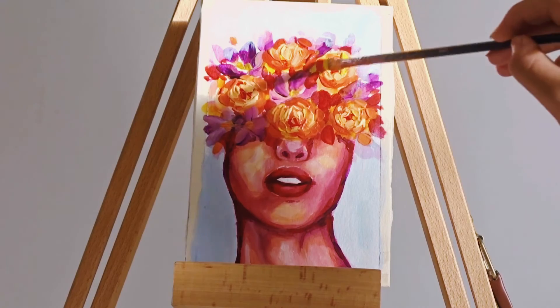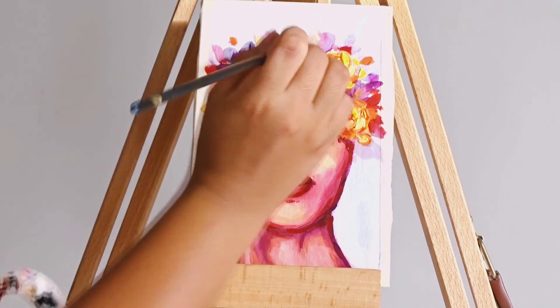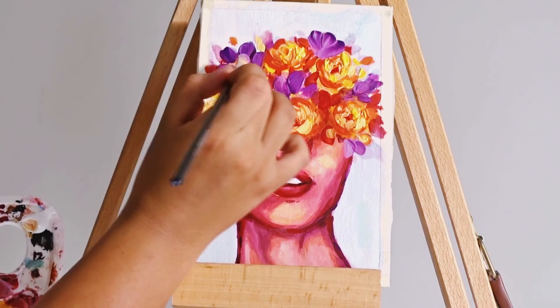I'm going to add some detail and texture to the flowers by adding a really thick layer of paint. You might also notice the background change — I was in the process of moving when I filmed this video, so my drawer had already been moved to my new house.